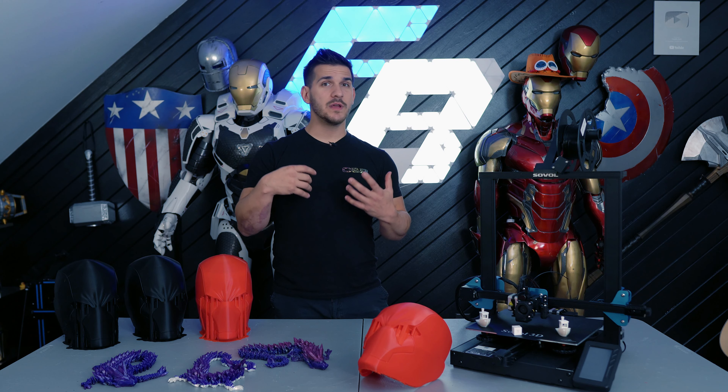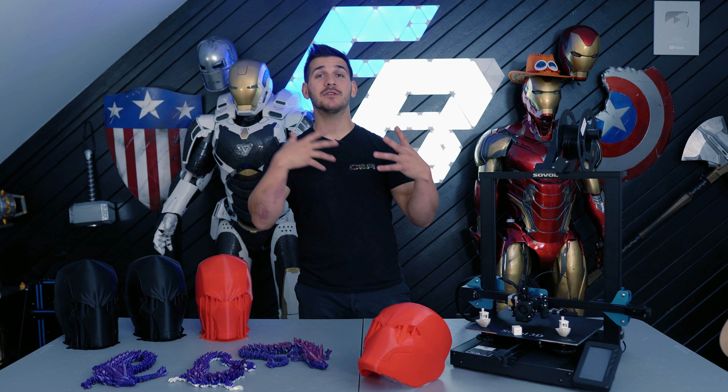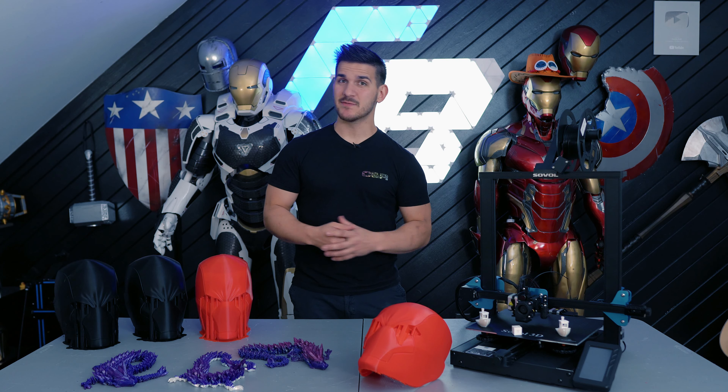I think the 3D printing community is doing a better job recently of holding printer companies to a higher standard. We're expecting those silent boards, we're expecting it to be easy to build, we're expecting it to level itself at this point. And yeah, a lot of companies are delivering on that, and I like it. All in all, I got the printer, set it up, leveled it, and it started pumping out prints. There's not much more I could really ask for in that aspect.